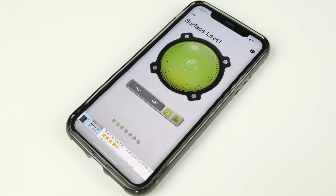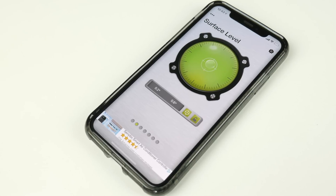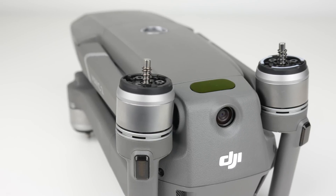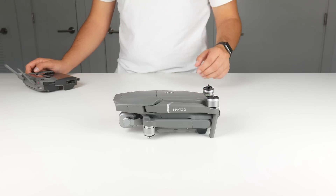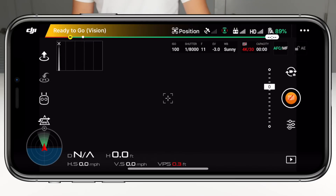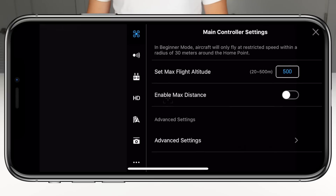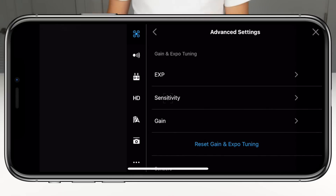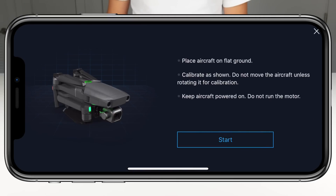The first thing we need to do is make sure we have a level surface. I like to use a level app on my iPhone to be sure the surface isn't terribly off-balance. Next, we need to prep the drone for calibration by removing the propellers, removing the gimbal guard, and then turning on both the Mavic 2 and the remote. To begin the IMU calibration, simply tap the three dots in the top right corner, go to the main controller settings, swipe all the way down to advanced settings, and scroll down to the middle of the page and select sensors.